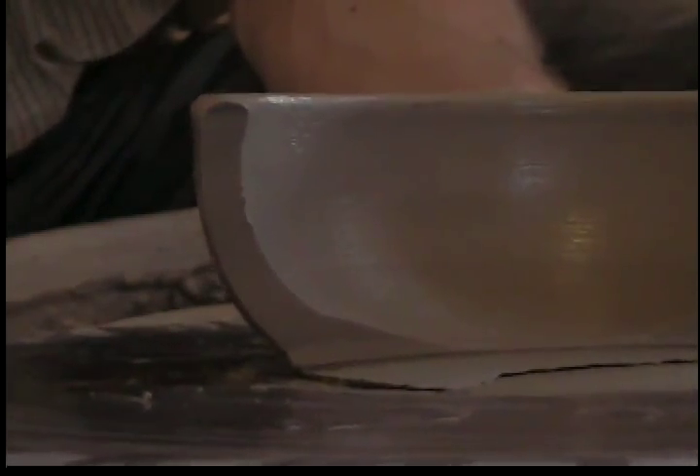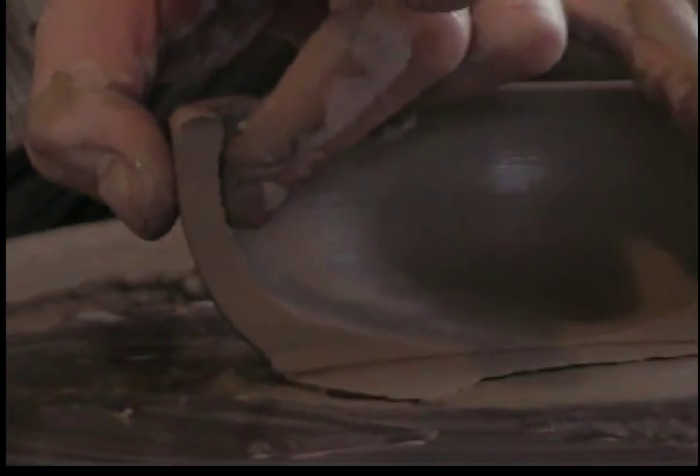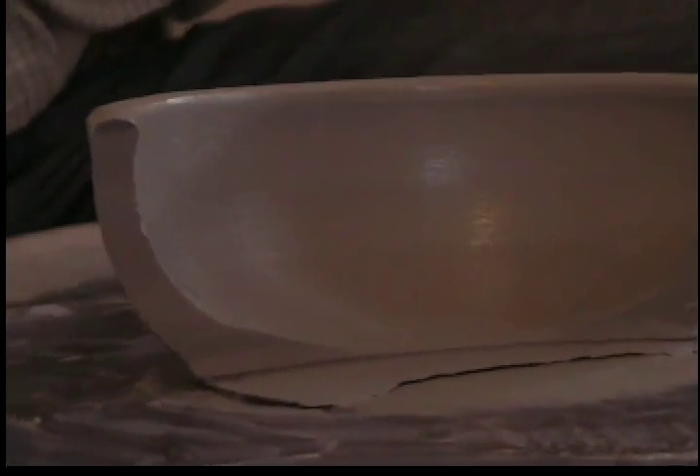Then you have a nice even thickness all the way up through the walls and then just a slightly heavier rim. You can go even a little heavier sometimes on the rim, and when you get even better at throwing pottery, you can even thin some of this depending on the pot that you're doing. But that's how it's done. I encourage you just to keep practicing, and happy potting.